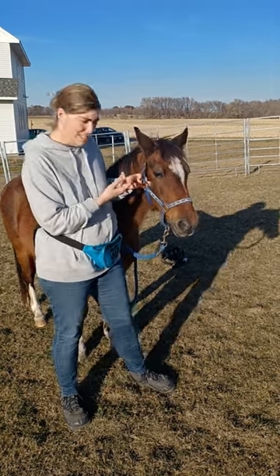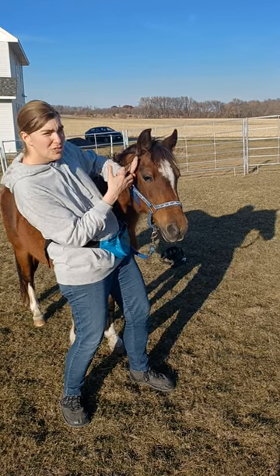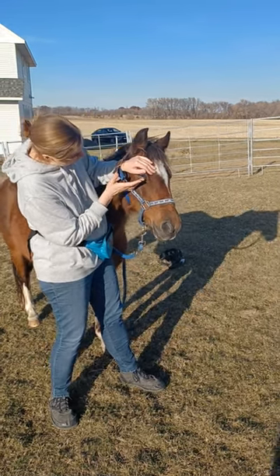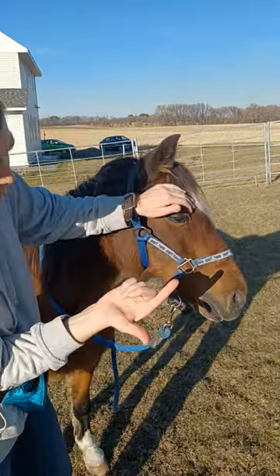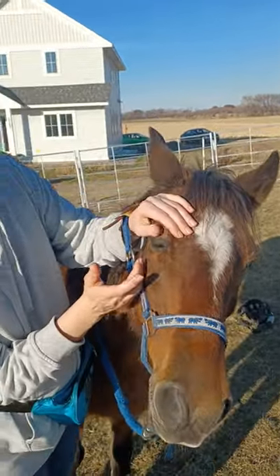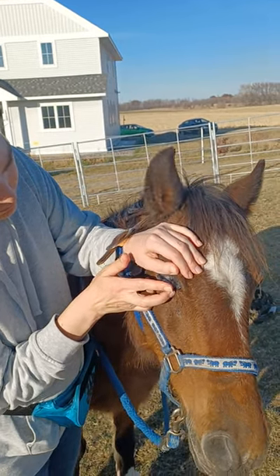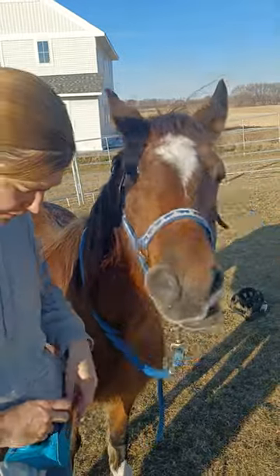Same thing again — this is incredibly unsafe, so probably shouldn't do this — but I set my hand under her halter, thumb to move the upper eyelid. And now I have the ointment on my pointer finger, so I use the second finger to kind of pull this eyelid down, and I'm just going to smear it.